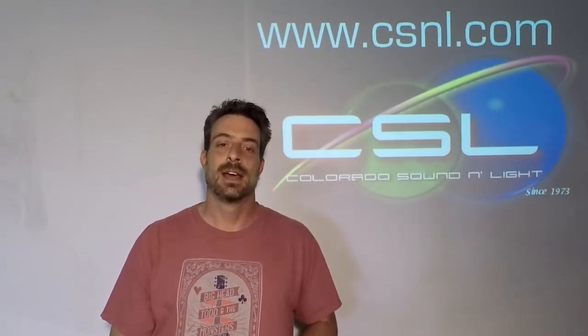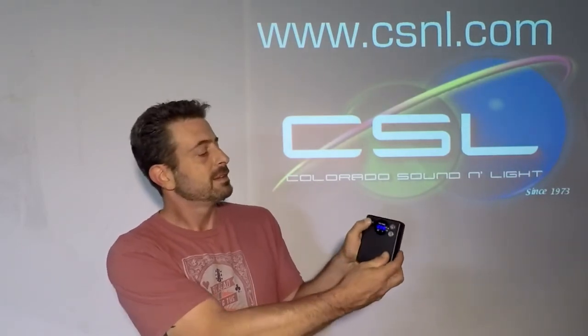A lot of guys are using them to power their wireless mics. It comes in 12 volt, 9 volt, 16.5 volt — we can do pretty much any voltage you need. This particular model also has a cool little feature: a voltage meter built right into it that tells you your voltage.